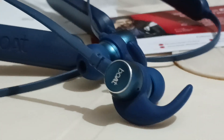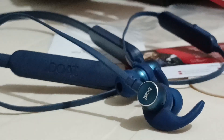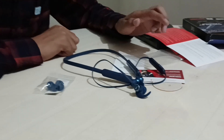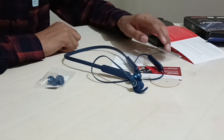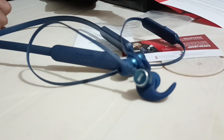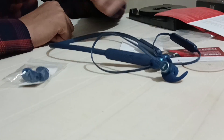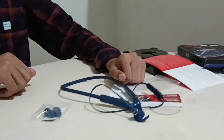If you enjoyed this video, don't forget to like, subscribe, and hit that notification bell to stay updated on all the latest tech. Until next time, keep rocking to your favorite beats. Let us know in the comments if you have any questions or if you have tried these earphones yourself. Take care, stay tuned for more content, and goodbye!